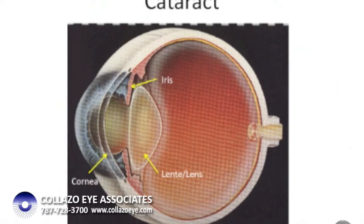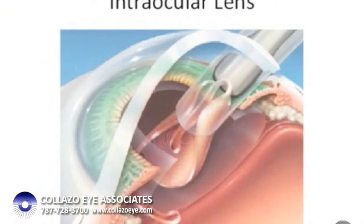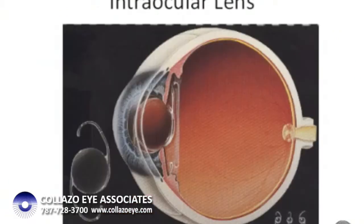When the cataract gets so dense that the patient is unable to do the things they like to do, the only way to rehabilitate them is to remove that protein. In the procedure, a small opening is made in the front of the bag, and using ultrasound, the protein is liquefied and removed, leaving the bag empty. An intraocular lens is then placed inside the bag and remains there for the rest of the patient's life.